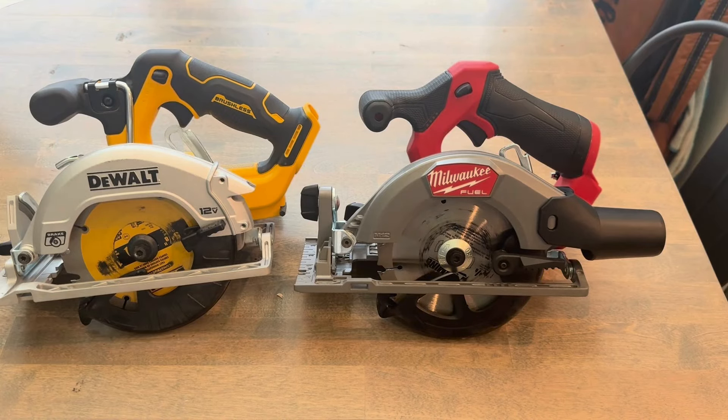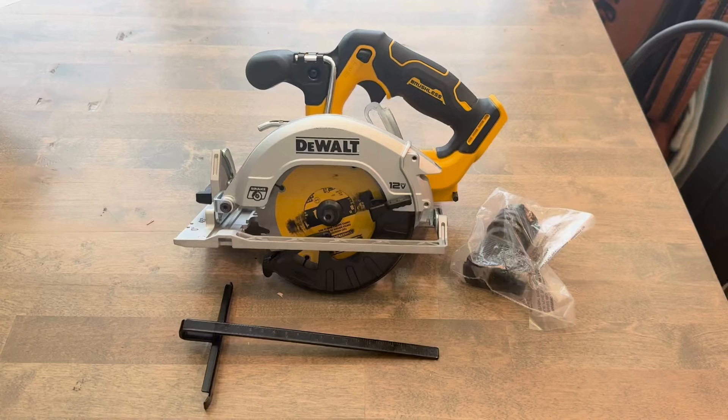Hello, welcome back. This is a comparison of the DeWalt 12-volt Extreme 3/8 circular saw, DCS512, versus the new Milwaukee 12-volt Fuel 2521-20.